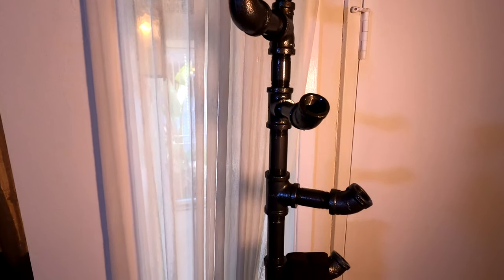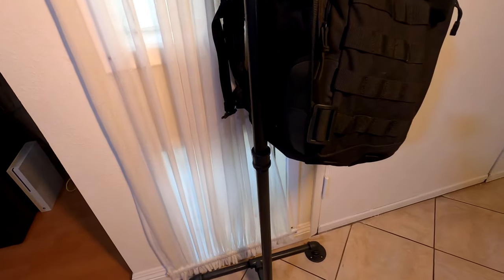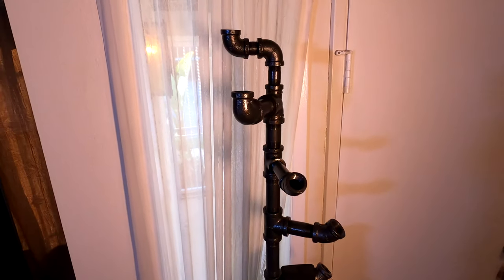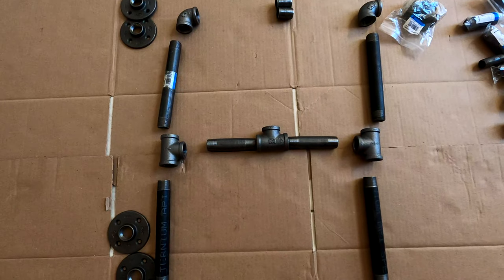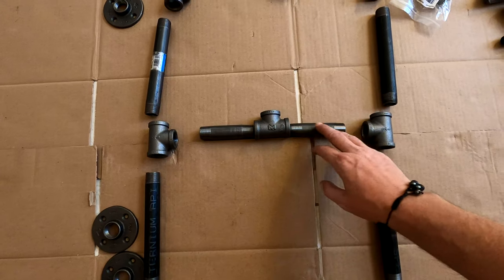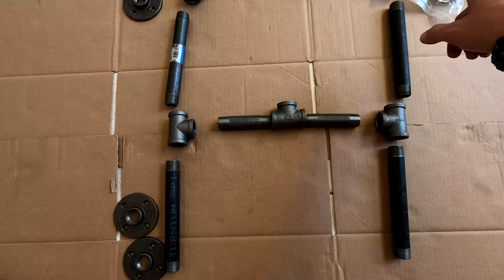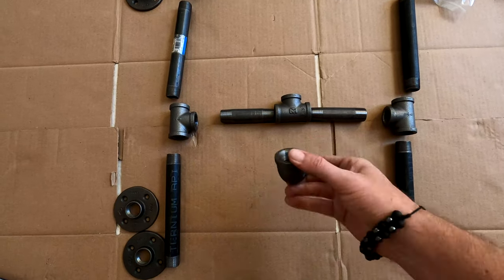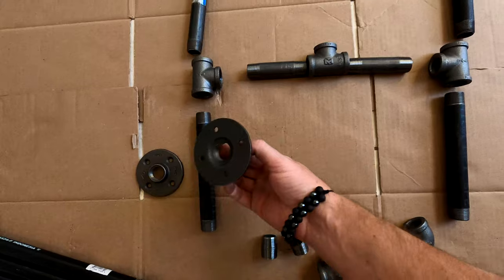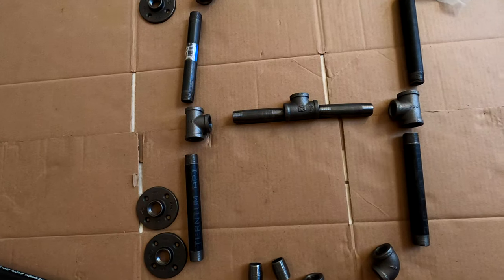Hello and welcome back to Crane Videos. Today we're going to go over how to build a coat hanger out of pipe. We'll go through it step by step — I hope you enjoy the video, feel free to leave any questions in the comments. To start with, we have three three-quarter inch tees, two four-inch three-quarter, two three-quarter by eight-inch, four three-quarter inch nineties, four three-quarter inch close nipples, and four three-quarter inch flanges. We're going to put these together to build the base of our coat rack.